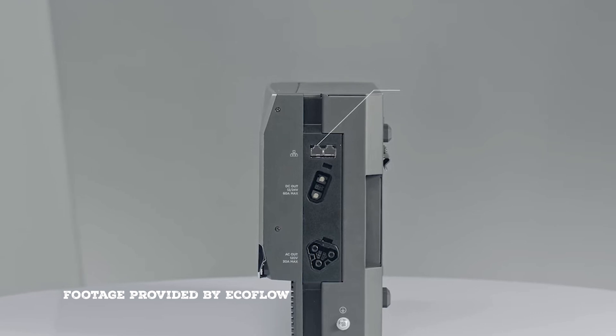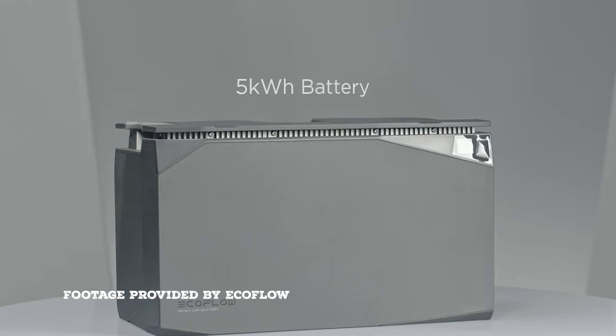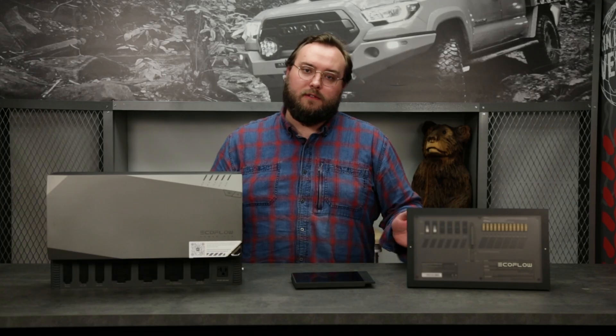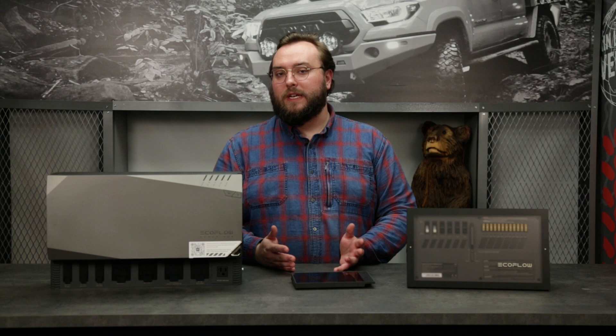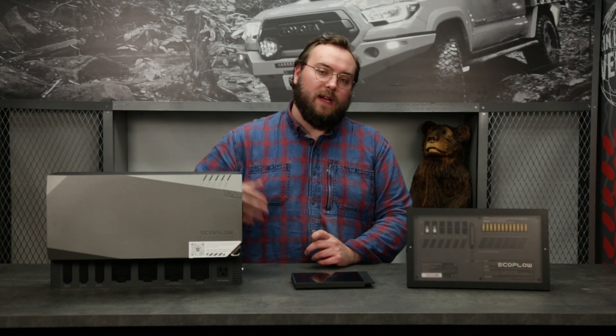Speaking of batteries, the EcoFlow system has two different battery sizes: a 2-kilowatt battery and a 5-kilowatt battery. If you're running a mild build and don't need a crazy power system, the 2-kilowatt is probably a good solution for you. If you want to step it up, you can jump up to the 5-kilowatt.